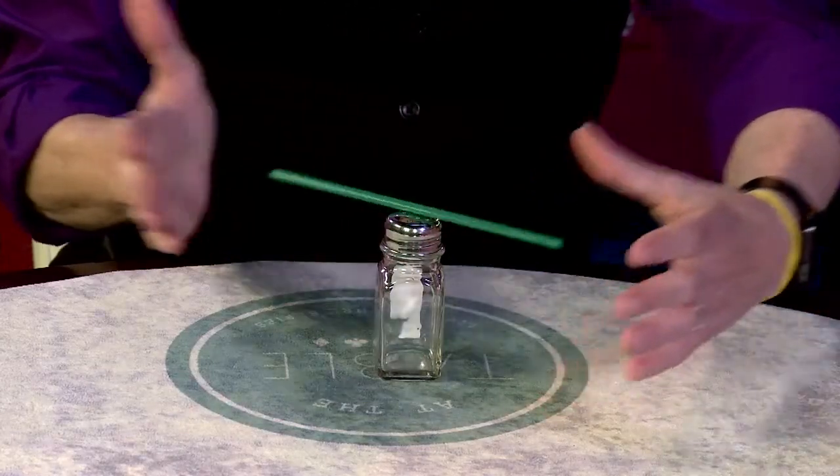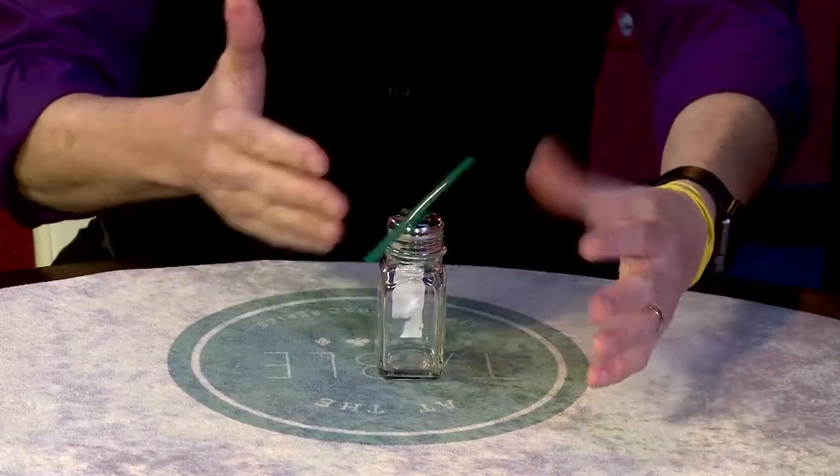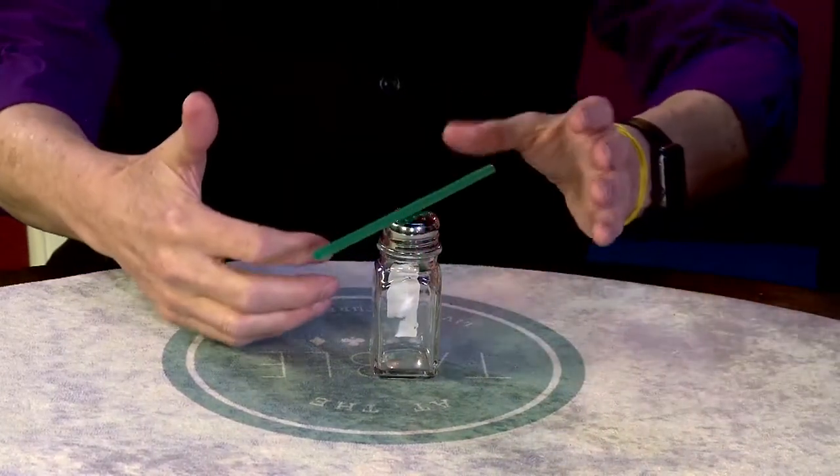I can make it go this way. You can do all kinds of things. Stop, come to papa. And it just looks like there's no threads, there's no magnets.